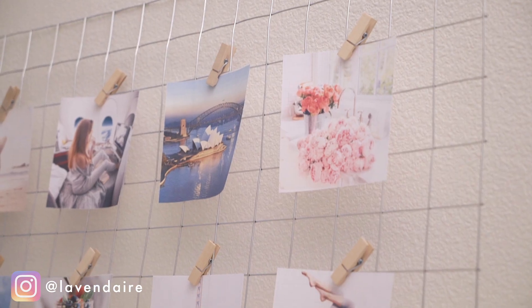Hey everyone! Welcome back to Lavendaire. It's Aileen. Today I'm going to show you how I made this DIY vision board for 2019.